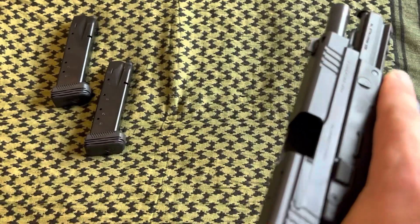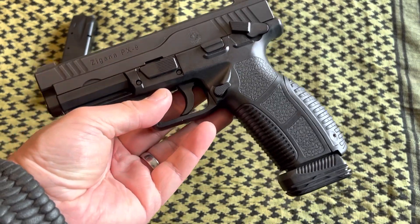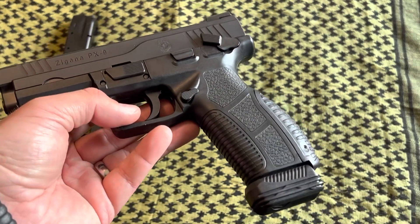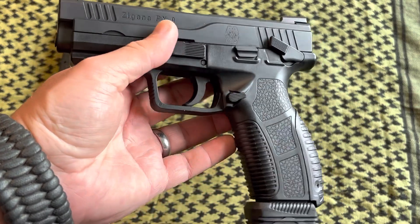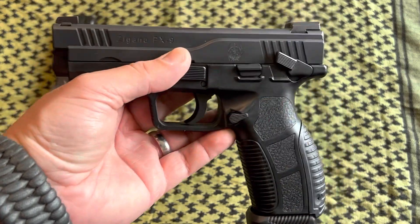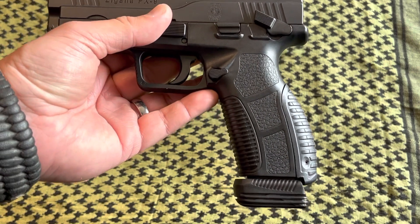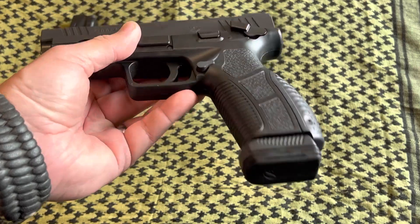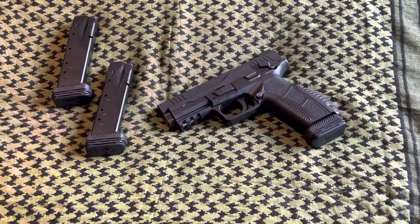The magazines work really well — no issues at all. These PX9s do take Sig P226 mags. If you guys have any P226 mags or you're thinking about getting them for your PX9s — at least for this generation — I believe this is the second gen. They have up to gen 3, so double-check on those if you have a gen 3 PX9 to confirm it also takes P226 mags. The aesthetics are amazing.